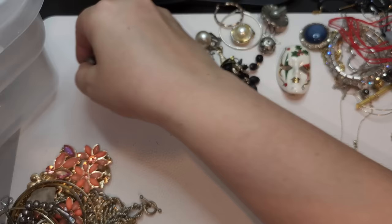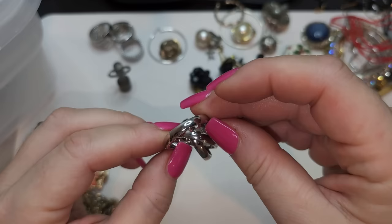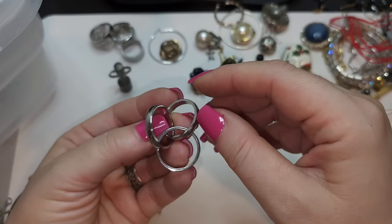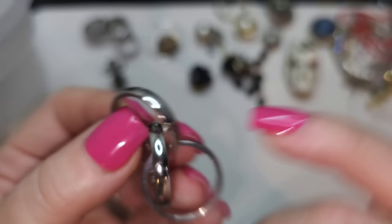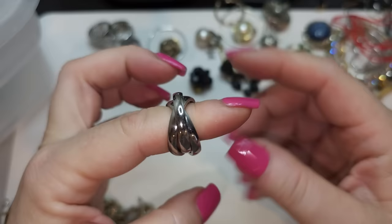Here's another ring — kind of stacked, silver tone. Probably coated with something. I don't think there are any stamps — you can see where the welding was done. No stamps, but the size is seven and a half. Pretty good condition. I like this ring — it's really cool.